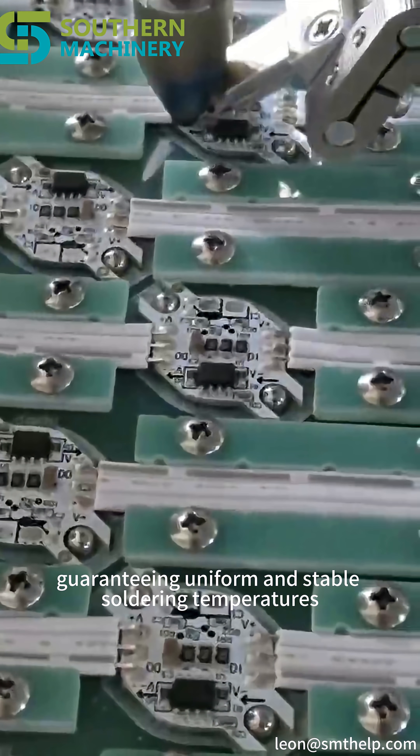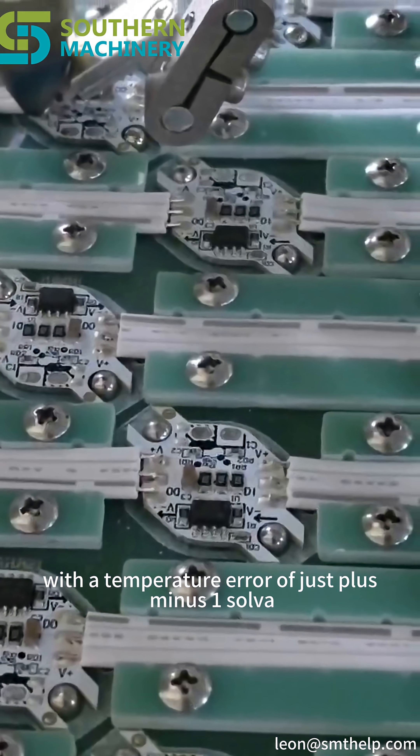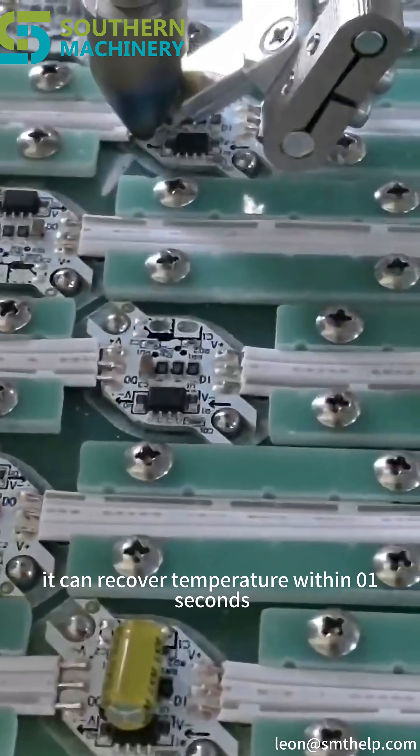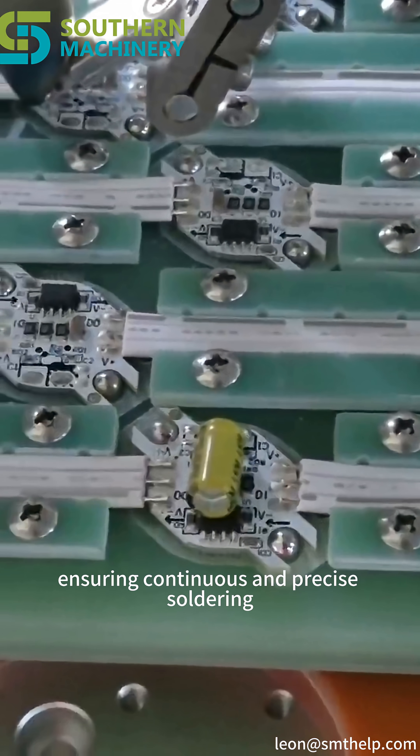guaranteeing uniform and stable soldering temperatures. With a temperature error of just ±1°C, it can recover temperature within 0.1 seconds, ensuring continuous and precise soldering.